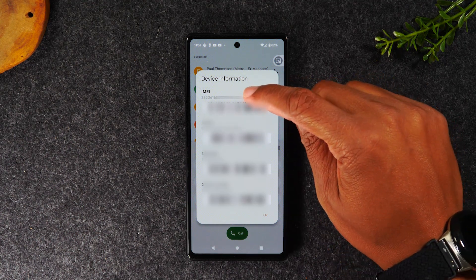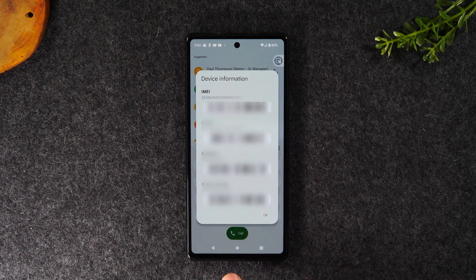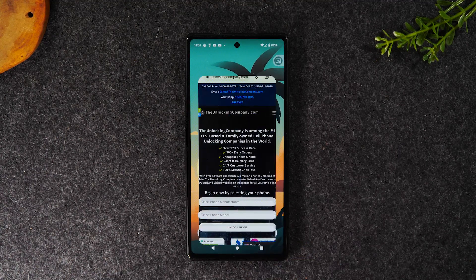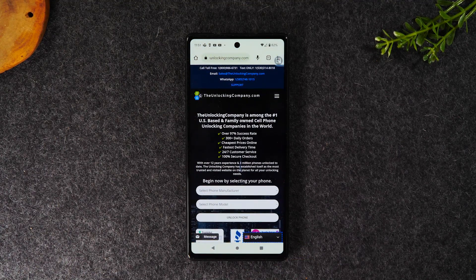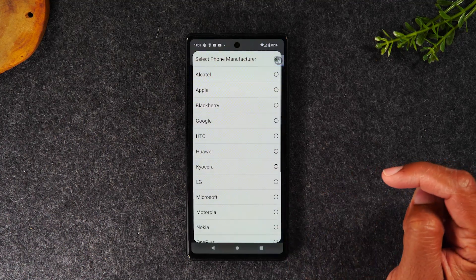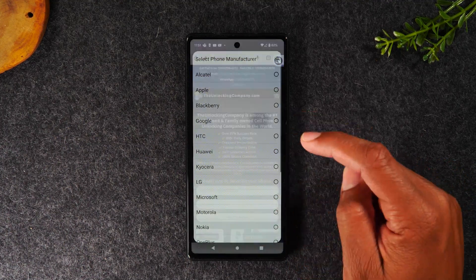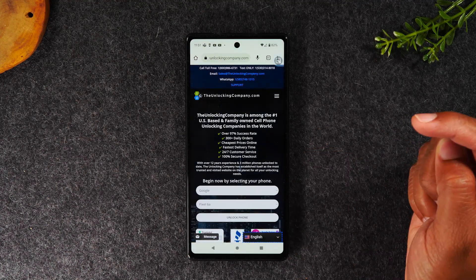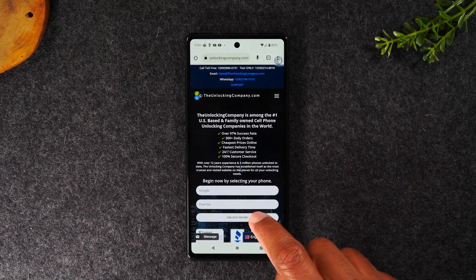Write down this first number, then go to Google Chrome and navigate to theunlockingcompany.com. The first thing is the manufacturer — tap on select phone manufacturer, choose Google, then select the model Google Pixel 6a, and tap unlock phone.